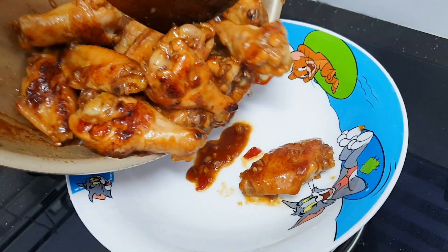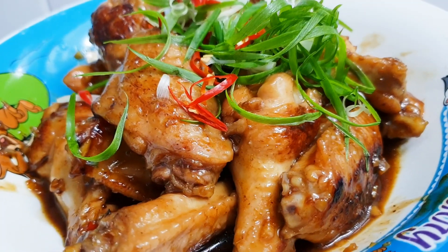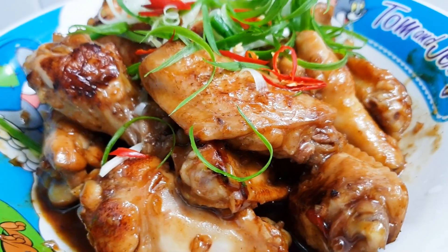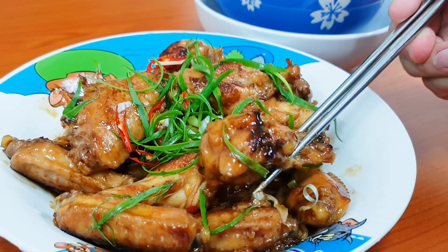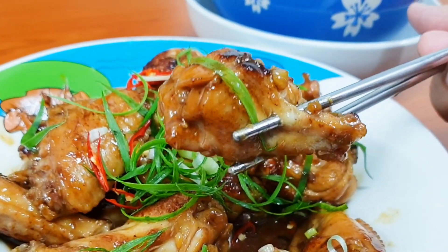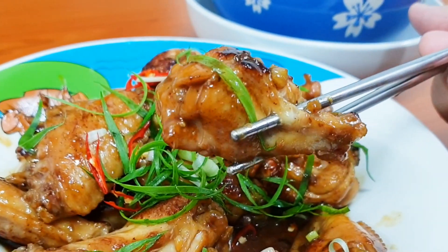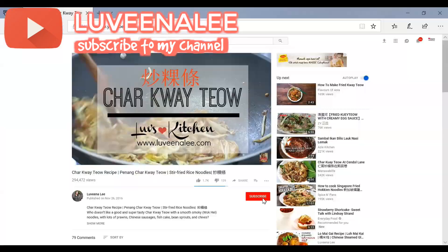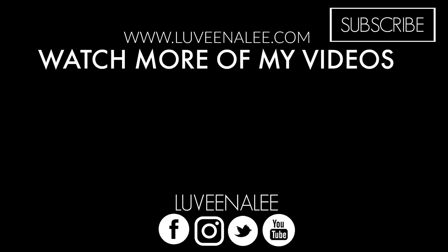This is optional — I add in some sliced Thai chili. If you like the heat you can add it in; if not, just omit it. Then I'm going to add in the star of the recipe: Coca-Cola. I add about three-quarter cup of the Coca-Cola.